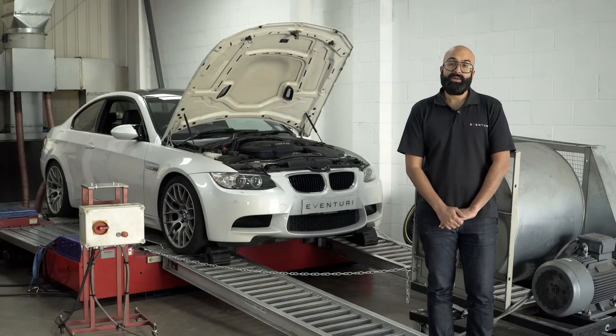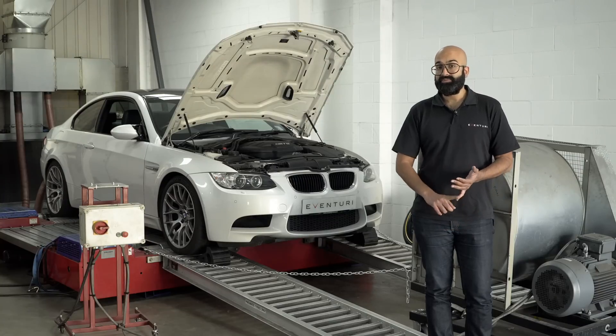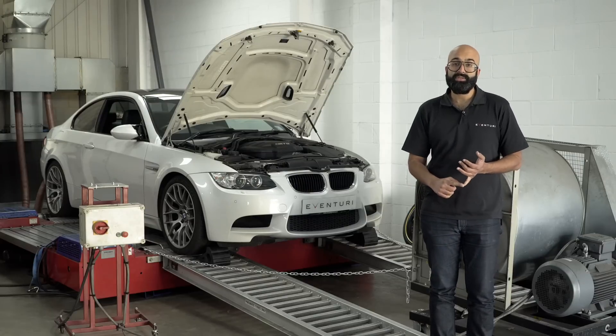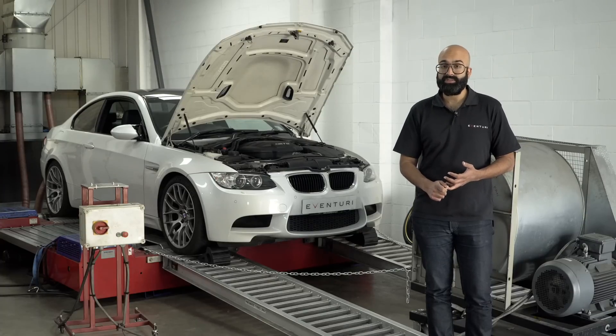Over the years we've managed to learn some new techniques which we've applied to this car and we've created the Eventuri intake, which makes an improvement over the stock airbox. So what we're going to do today is run the car standard, show you through the features of the stock airbox and why it's so good, and then show you the Eventuri kit, fit that, and then dyno the car again to show you what the difference is.